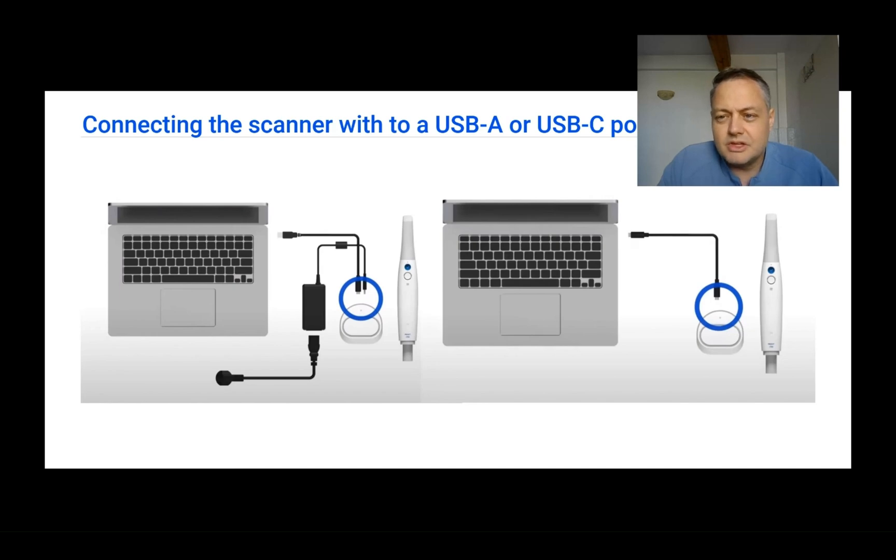But this USB-C connection is a much simpler connection and it avoids using a lot of cables, so I prefer it over the other connections. Do remember that USB-C can be USB-C 3.2 or USB-C Thunderbolt. Thunderbolt operates at a higher speed than USB-C 3.2, so if you have one please connect the scanner to the USB-C Thunderbolt connection.